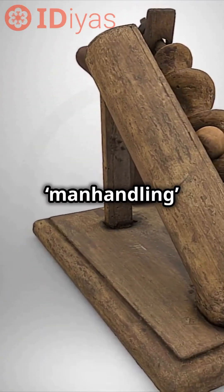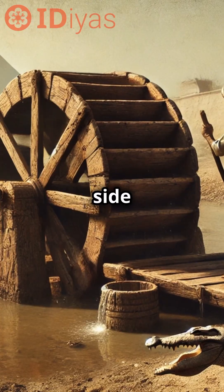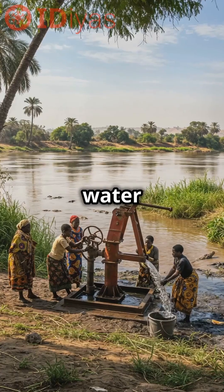This takes less effort than manhandling heavy water-filled buckets and containers on a slippery riverside bank. Given that the Nile had a population of crocodiles, the water pump was a safer choice than entering the river to extract water in containers.